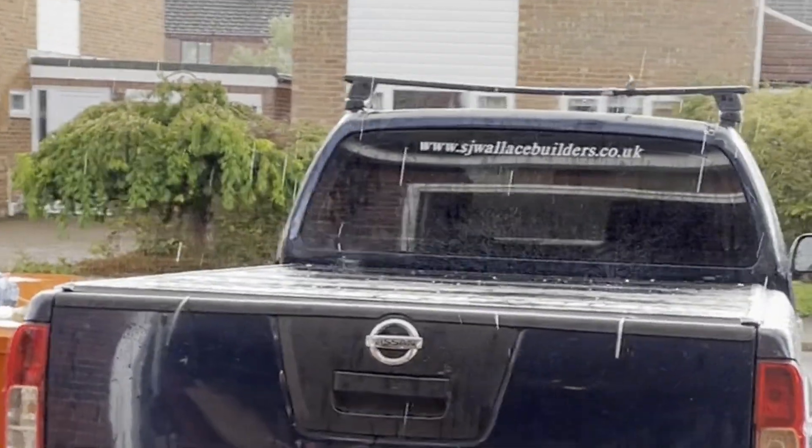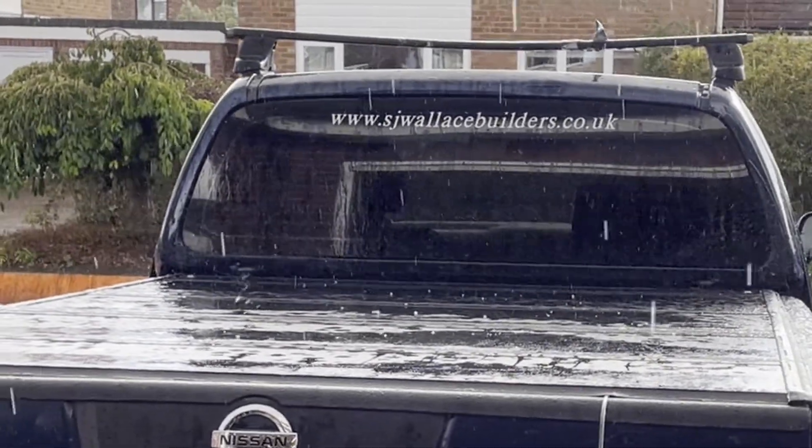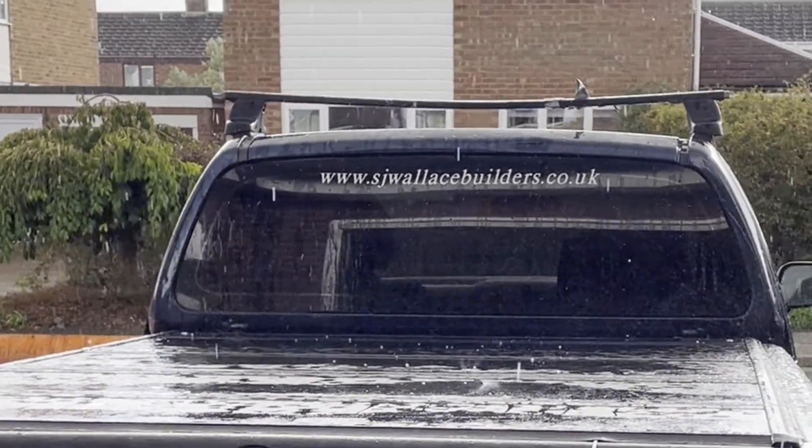As you can see, I'm having to work inside the garage because we're having a hailstorm. Not the best.